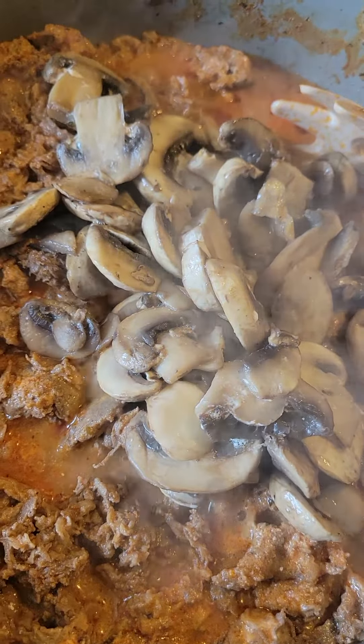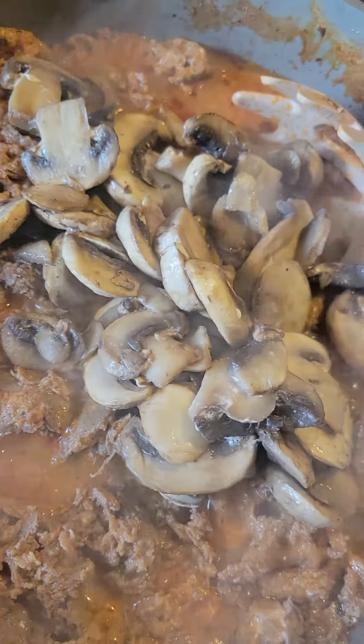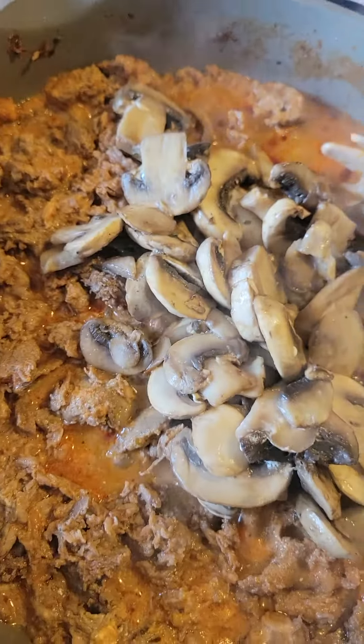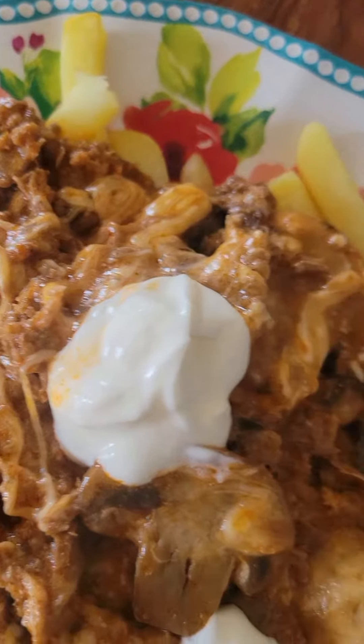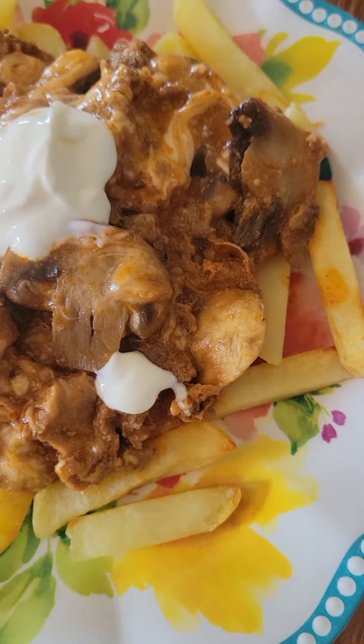We still have a little bit of time on the french fries, so I just dumped my mushrooms in. Now you're going to go ahead and add your favorite cheese — I'm going to put some shredded mozzarella in here.